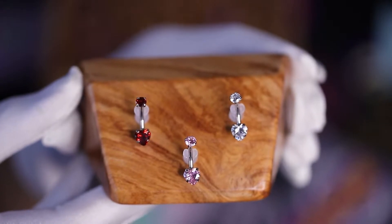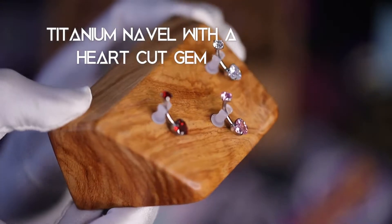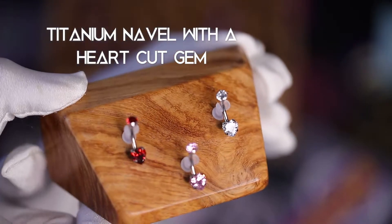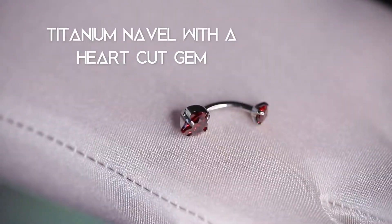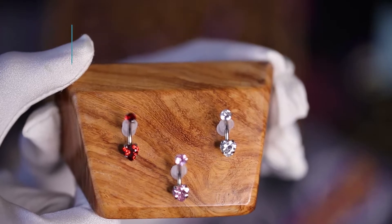Show your sweet side with this cute titanium navel featuring a heart-cut gem. The 14 gauge navel comes in clear, pink, and synthetic red gemstone. The top gem is 4 millimeters in diameter and is internally threaded. The bottom heart gem measures 6 millimeters and is fixed.